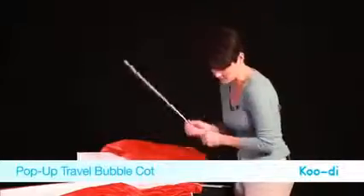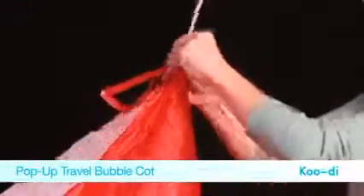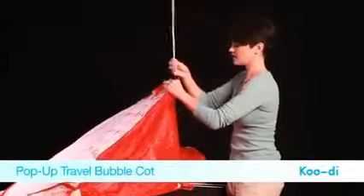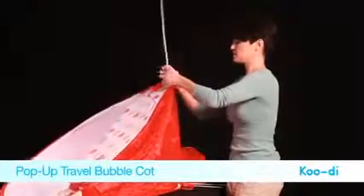You insert the long struts into the bottom of the cot, add the little velcro sleeves there, and you just feed the strut through.